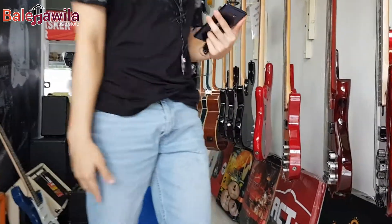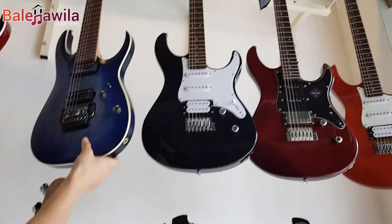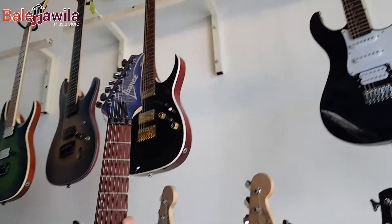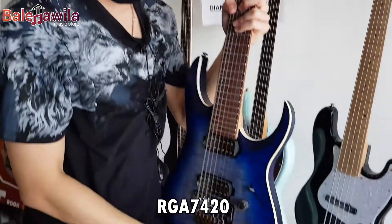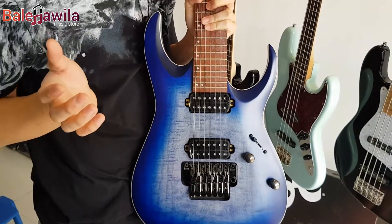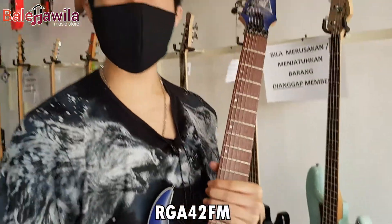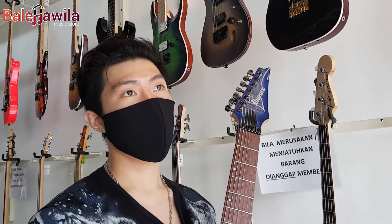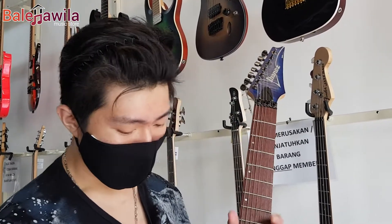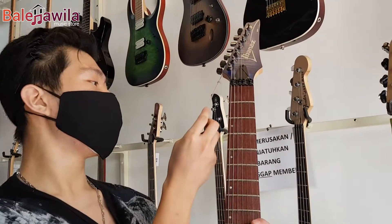Kali ini aku mau tunjukin kalian sebentar untuk keliling lihat Ibanez yang kita punya. Ayo, mulai dari yang paling kanan dulu ya. Ini kita punya Ibanez tipe RGA 7420 FM. Jadi RGA 7420, yang senar 7 dia, kalian bisa lihat ini senarnya 7 ya. Nah, untuk yang senar 6-nya, tipenya RGA 42FM. RGA 42FM itu ada dua warna, Dragon Burst sama Blue Burst. Ada warna biru sama coklat, Flame Maple. Ini yang 7 senar, RGA 7420FM.